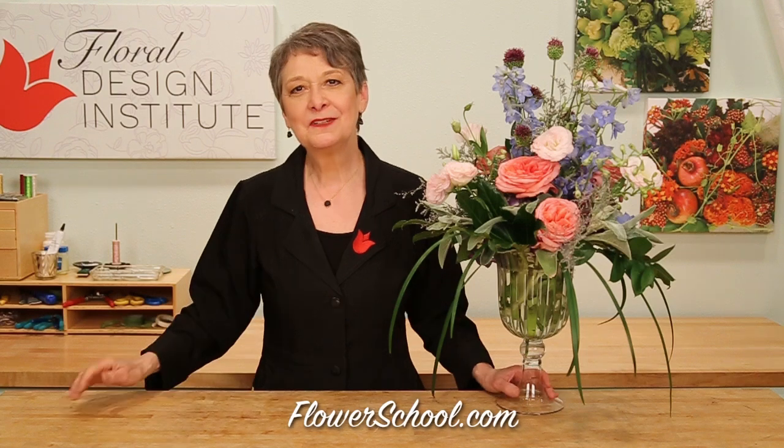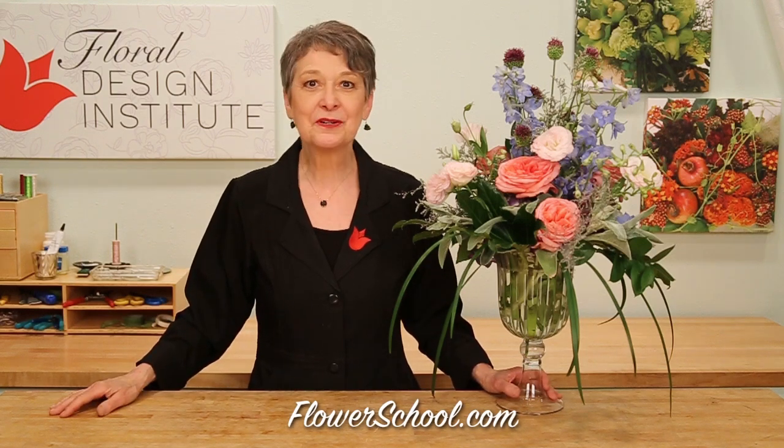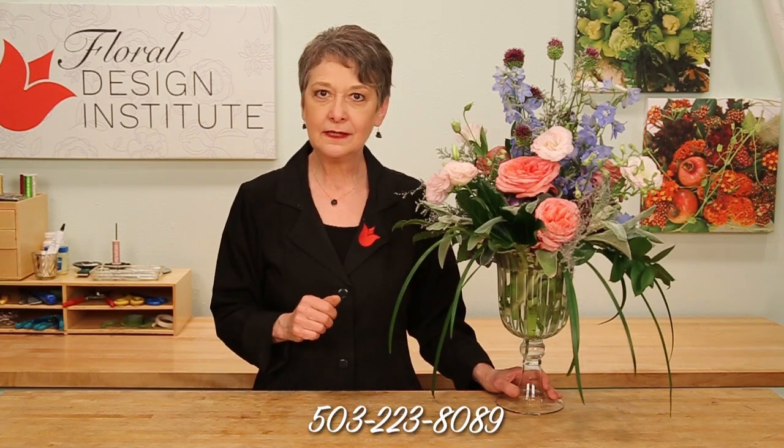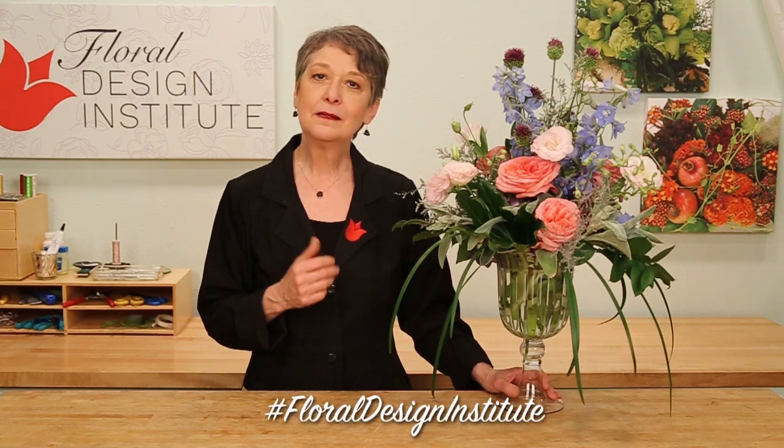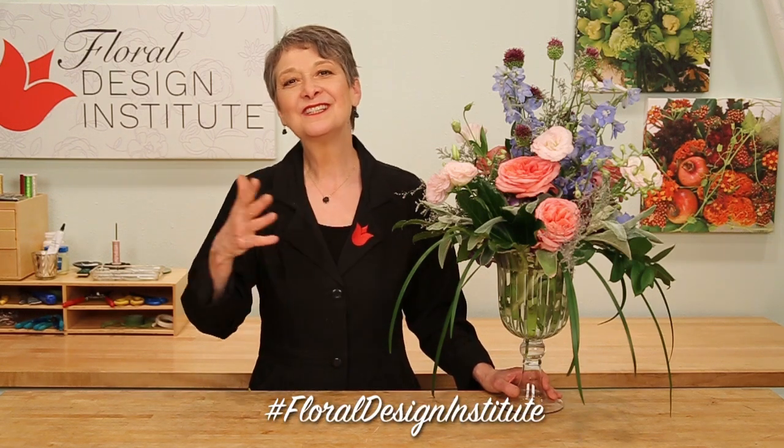This is the type of design that you can do day in and day out with most any flower you desire. It all radiates in nicely — central binding point, all-sided so that it can sit anywhere, and it's long lasting. How fabulous! For more creative inspiration, check out the website flowerschool.com. If you have questions, you can reach us through there or give us a call at 503-223-8089. I'd love to see what you create — take a picture, post it on social media, and tag Floral Design Institute so we all can see. It's your turn — have fun and do something you love.